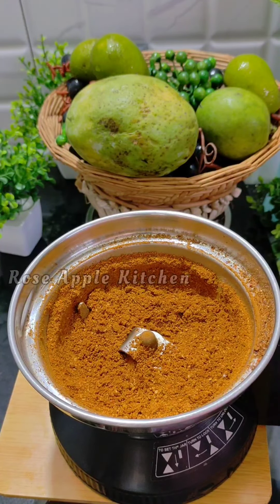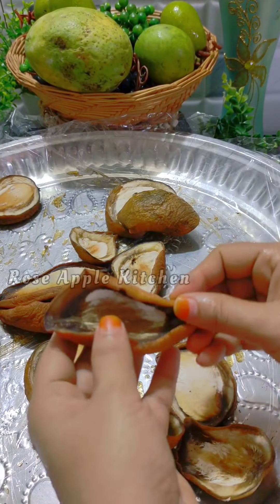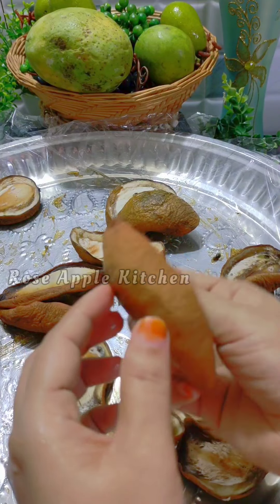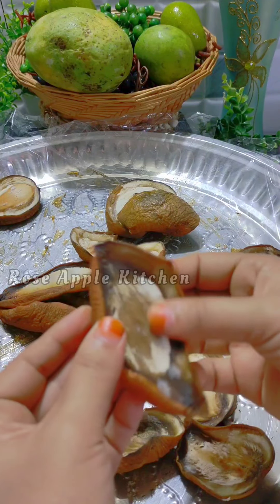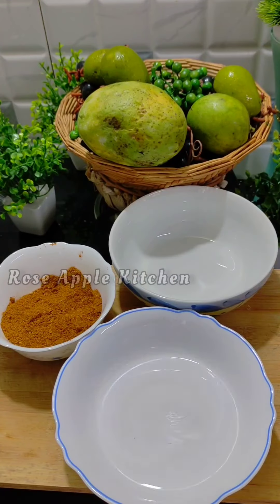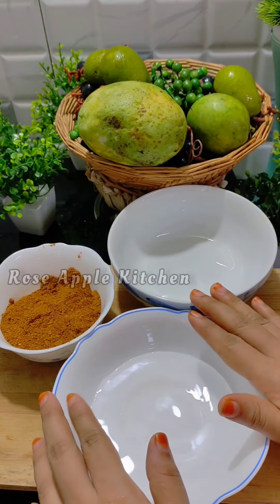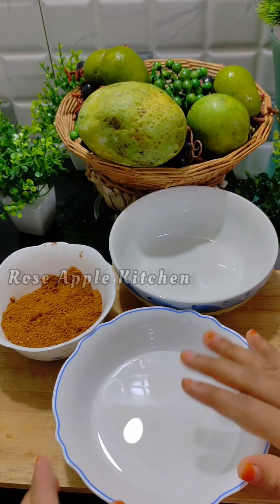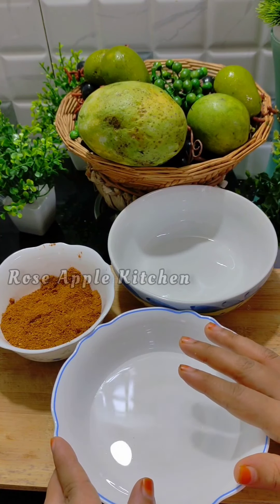I'm going to taste it. I want to taste it. We have to taste it. We eat it. We are eating it. It will be a dish. It's like you're eating it.